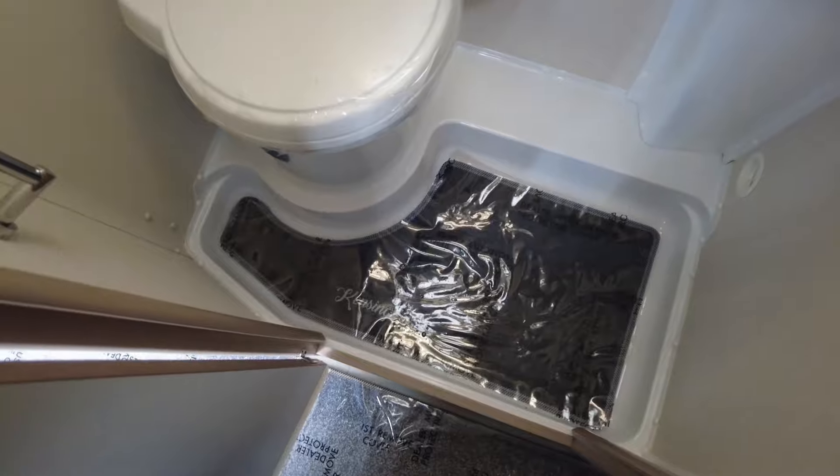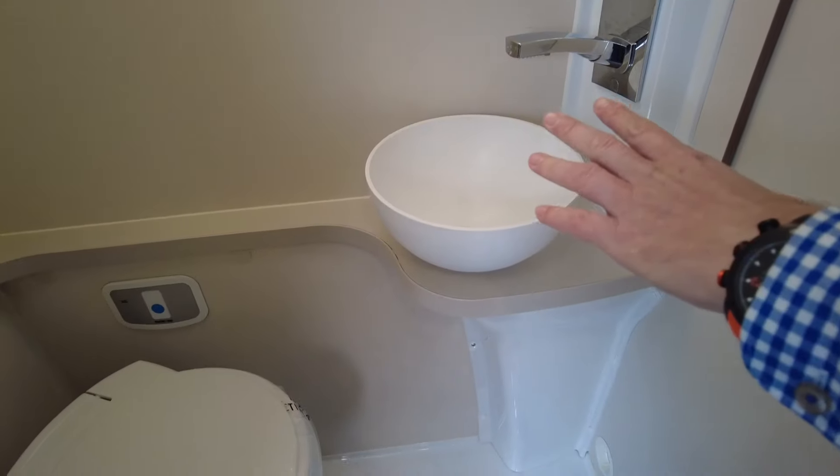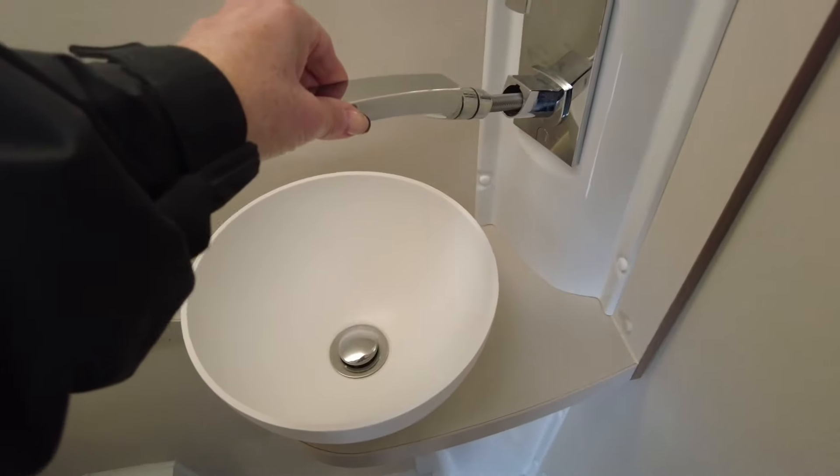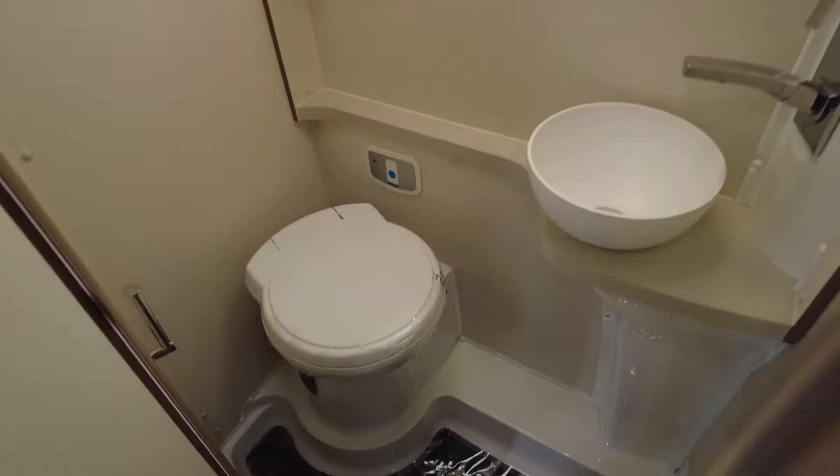Then Wendy can show you into the washroom wet room area. It's a good size for a van — there's a nice sink with a shower that pulls out, plus a little bit of storage in terms of cupboards. The tap comes out and hooks up there, so a good size overall.